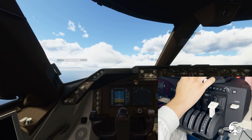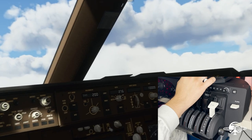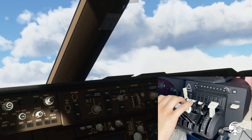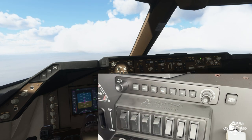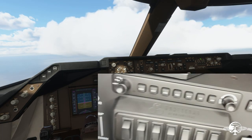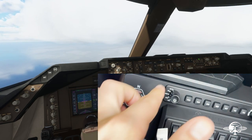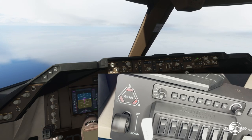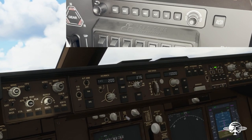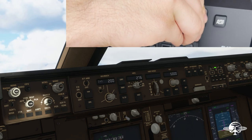Everything's flying great — throttles and everything are working well, we've got a good climb. Let's zoom into the autopilot and test it out. It does leave some fingerprints here but it's easy to clean. You can see the little notch and the detents — that's how you adjust your altitude, vertical speed, heading, and airspeed. Let's go ahead and test the autopilot. We're at really low altitude, just passing 2,000 feet, so let's dial altitude up to 5,000.